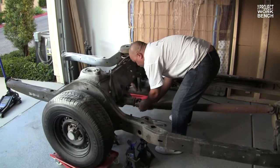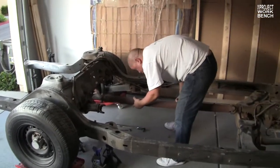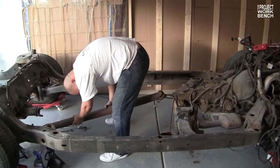Whoa! Almost like I knew what I was doing. Whoa! What are you doing in my garage, man?